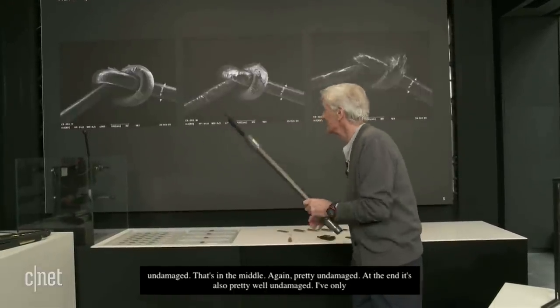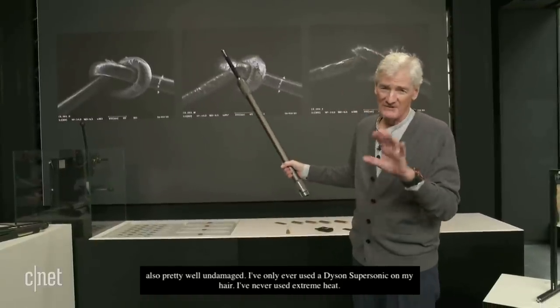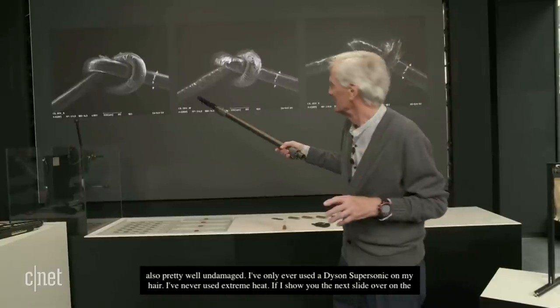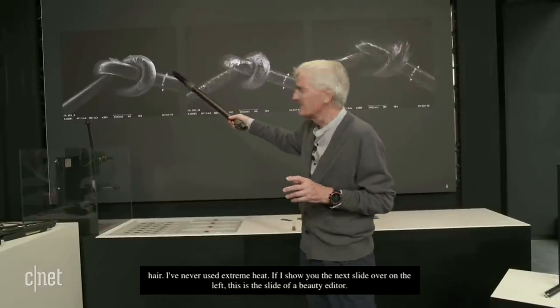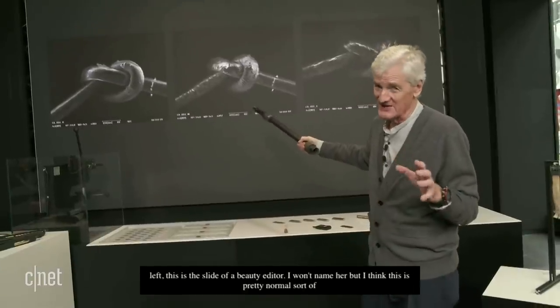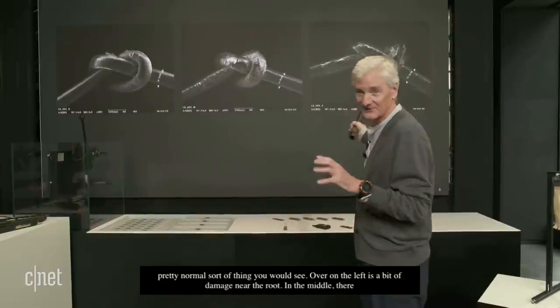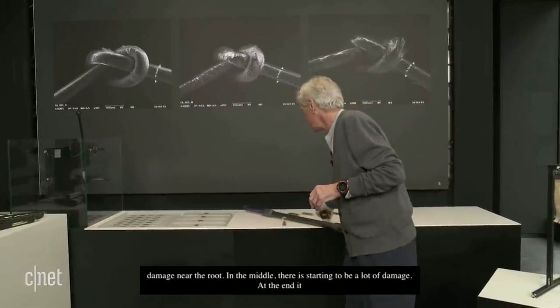If I show you the next slide — over on the left — this is a slide of a beauty editor. I won't name her, but I think this is pretty normal. So over on the left there's a bit of damage near the root. In the middle there's starting to be a lot of damage, and at the end it's terrible. And that's all mostly caused by heat.